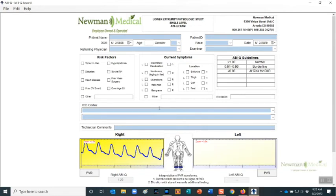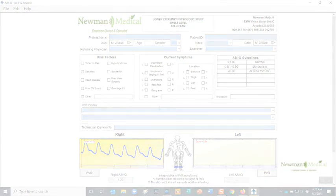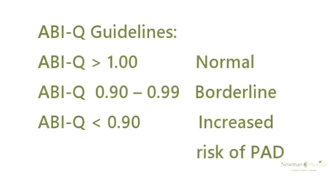Under each waveform will be the calculated ABIQ. ABIQ greater than 1.00 indicates normal. ABIQ between 0.90 and 0.99 indicates borderline risk of PAD. ABIQ less than 0.9 indicates increased risk of PAD.